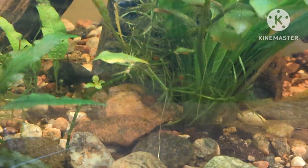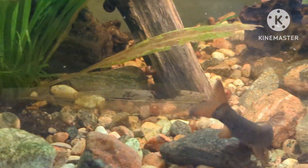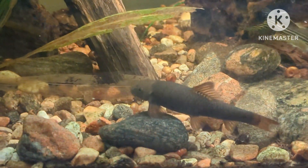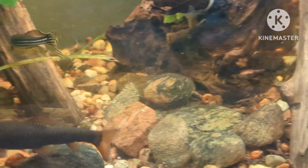Habitat. A member of the cyprinid family, the Red Gara inhabits the cooler freshwater areas of the Mediterranean and Middle East. It prefers very oxygen-rich, fast-flowing water and will often swim directly against the current from a power filter or wave maker.